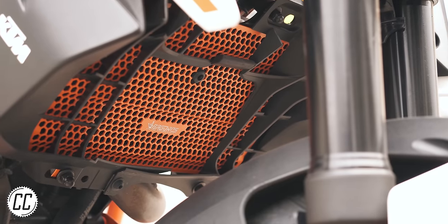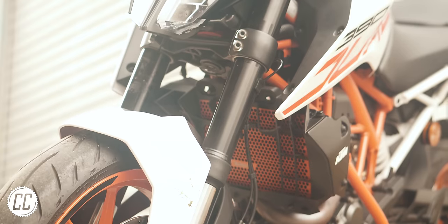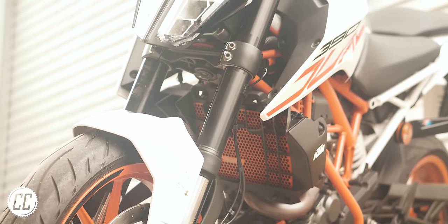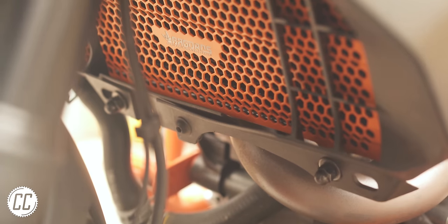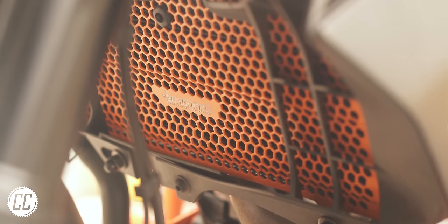I chose the orange one to add some color to this dark area of the bike, and I think it looks absolutely awesome. If you're going to add a mod like this, it may as well add a bit of bling as well.